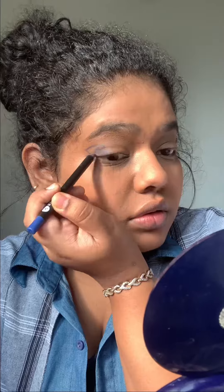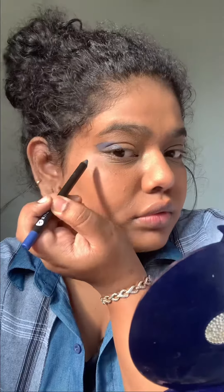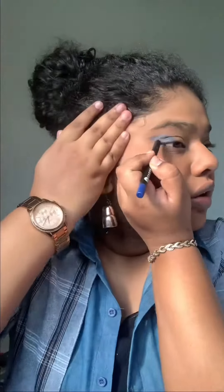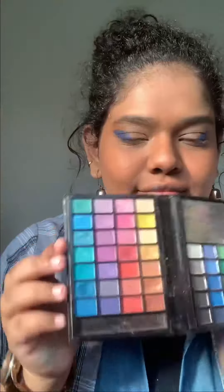I'm going in with the Sugar Cosmetics Smudge Me Not liner in blue, just outlining the wing and then filling it in. I did this really slowly and just fast-forwarded the video because it took a lot of time — about five minutes trying to draw it out, because drawing on skin is very hard.